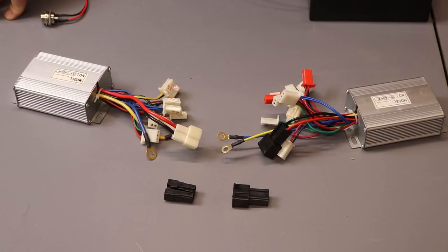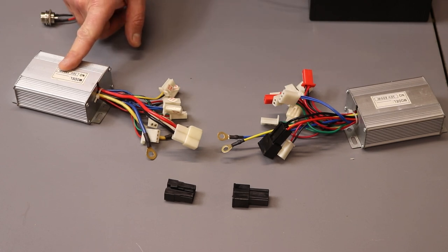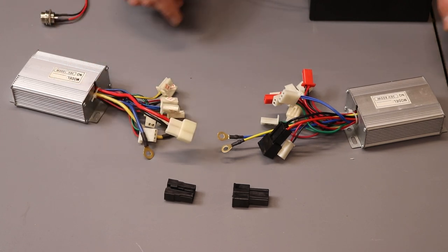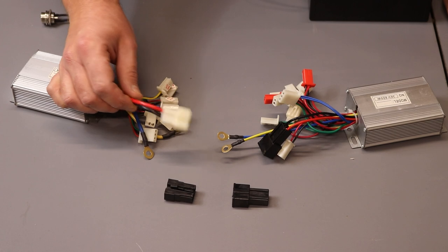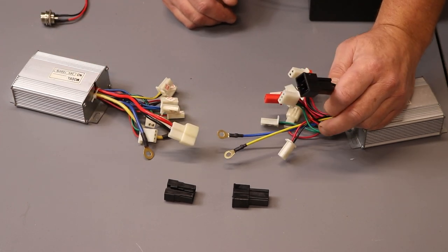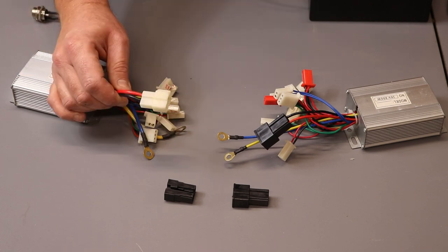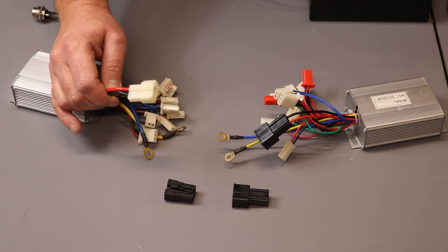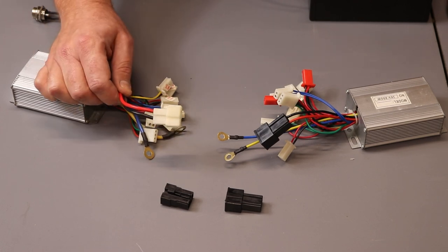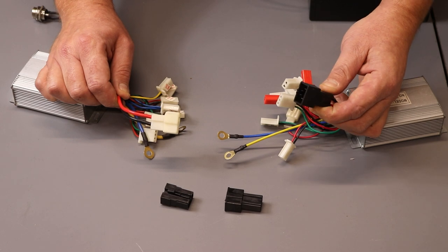First, some very important information. This is the old version controller — it comes with a white plug. At this moment they don't make controllers with white plugs anymore; they only use black plugs for all new controllers. So if you're looking for a new controller and your bike is a few years old with a white plug on the motor or battery pack, you need to purchase the black plugs from our website and replace the plug on your battery pack or motor to fit the new black plugs.